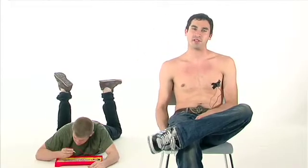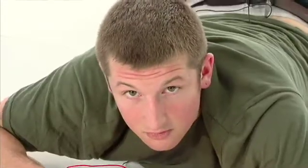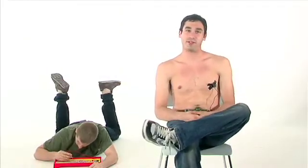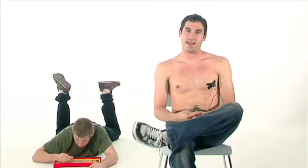Hola amigos, I'm Matt and this is another smoking episode of The Shirtless Apprentice. This week's episode is going to be about some general information and tips about batteries.